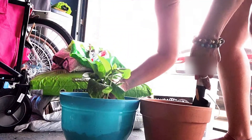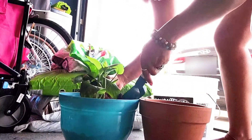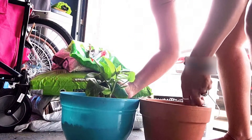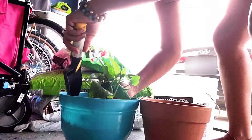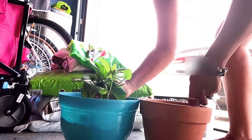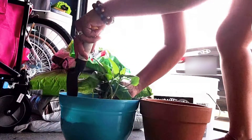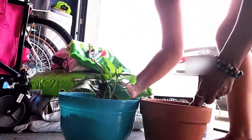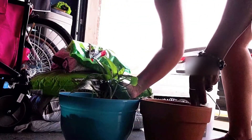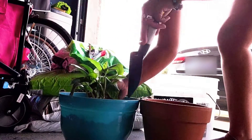I'm adding some of the soil from the pot it was in. This is good to do when you don't have any pests, so I'm just transplanting it — it's perfectly good soil and I didn't want to waste it. I'm changing the pot because it wasn't doing well in the terracotta, which was probably taking too much moisture away from the plant.